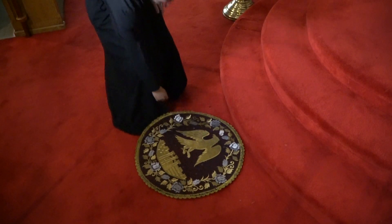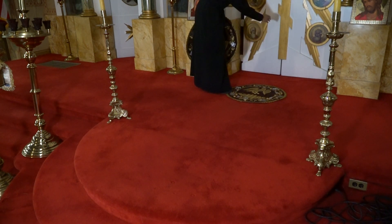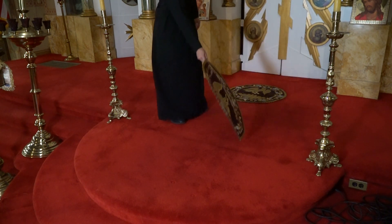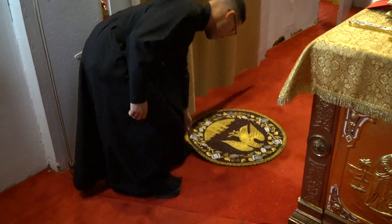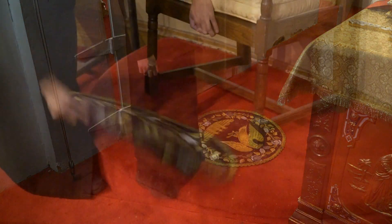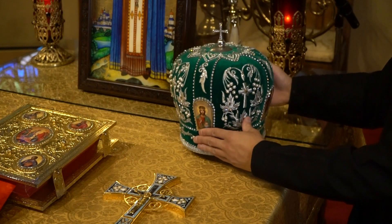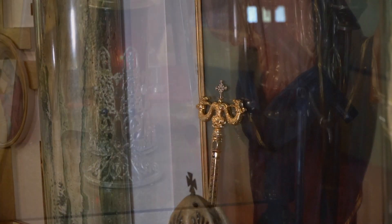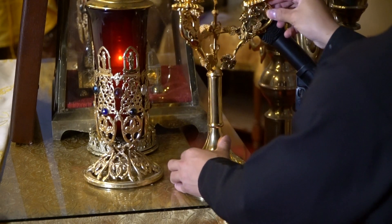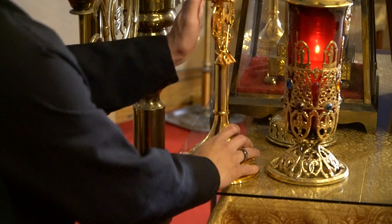Setting up everything else is quite simple. First, place an orlit at the bottom of the ambo, two at the top of the ambo, one in front of the altar, and one at the high place. The miter is placed on the right side of the altar table. Then lean the dikirion against the icon of Christ on the iconostas. If the hierarch uses the dikirion and trikirion, place the trikirion on the right side of the back of the altar and the dikirion on the back left side of the altar table.